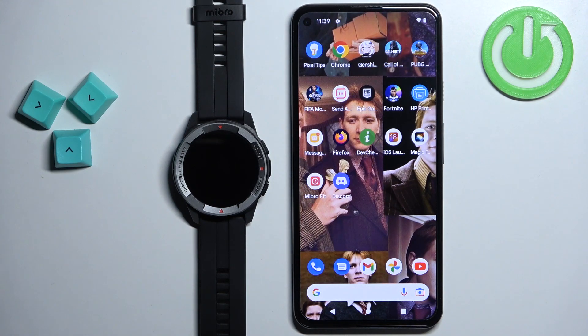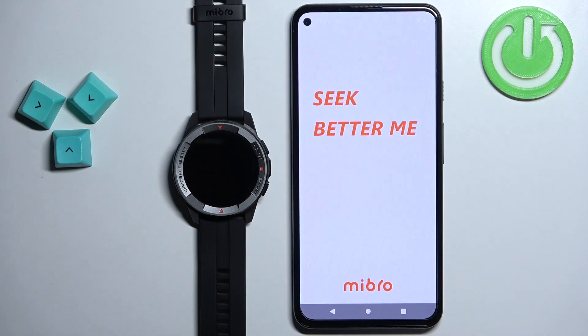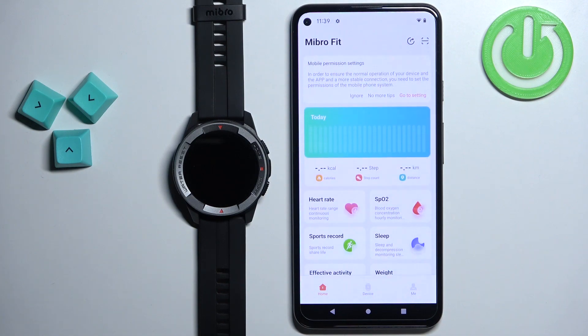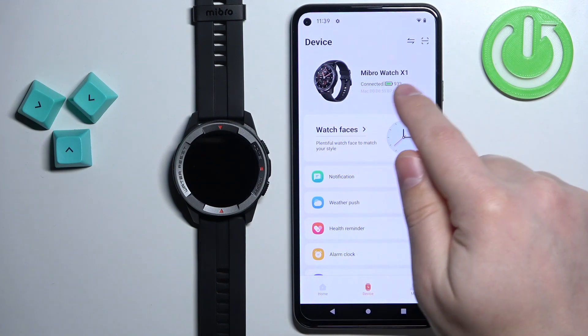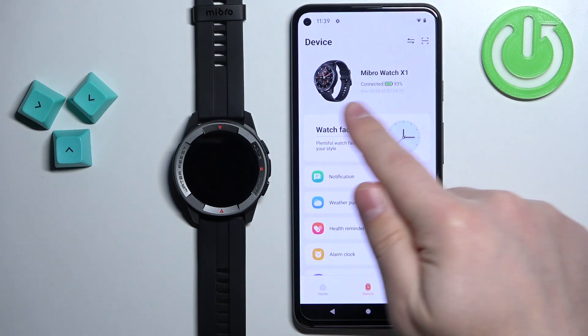Once the devices are paired together, open the Mibro Fit application on the phone that is paired with your watch. After you open the application you should see the home page of the app. Now tap on the device icon to open the device page, and on the device page you should see your Mibro Watch X1 right here — it should say connected. Now tap on the watch faces option.